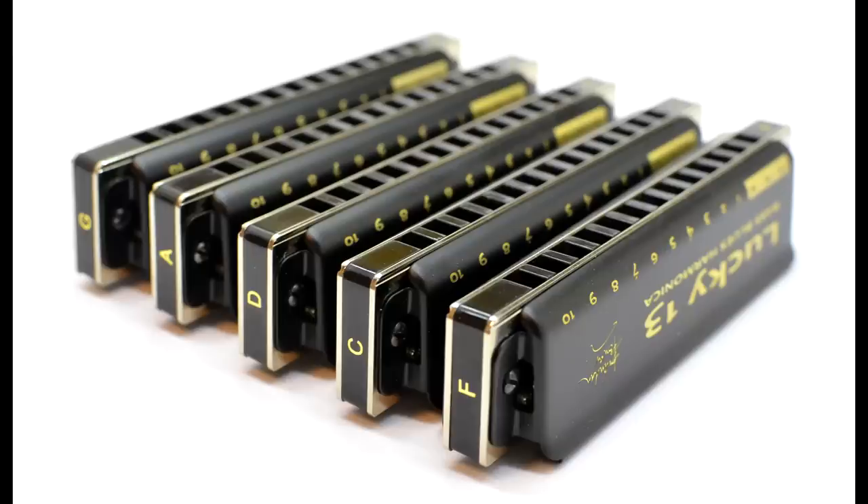Really good news: the interest in the Lucky 13 has been so good that I changed my order from initially just 5 keys to all 12 keys, so now the Lucky 13 comes in every single key available. It was coming originally in just G, A, C, D, and F, which are the ones I showed in the first video.